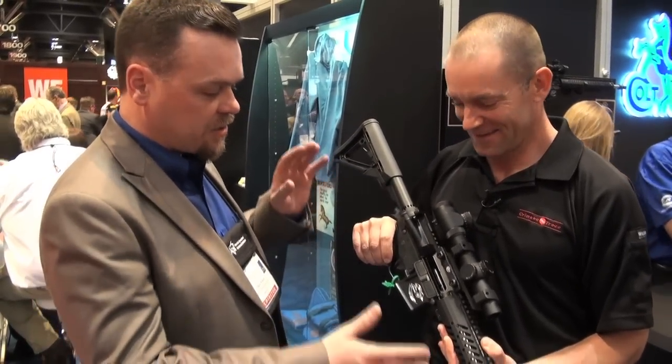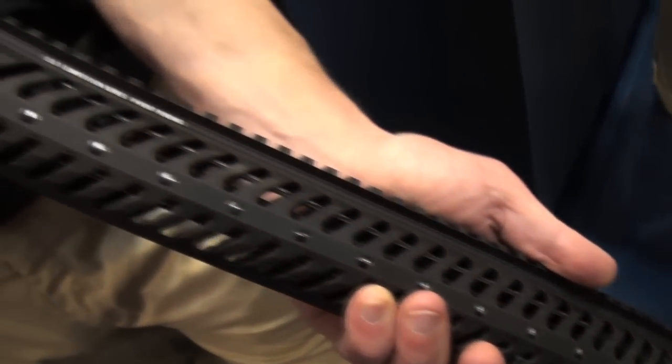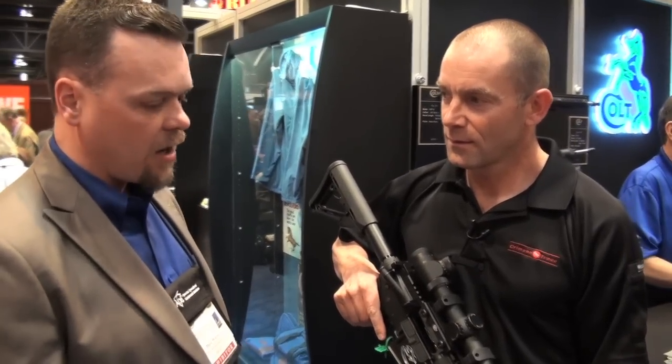Well Ian, this is a brand new offering for 2012. It's pretty much geared after your competition shooter — not just your 3-Gunner, but anybody that wants to go out there and shoot any precision type AR, high precision type matches, or just wants a nice accurate AR.